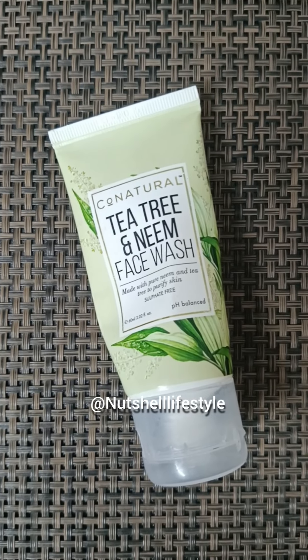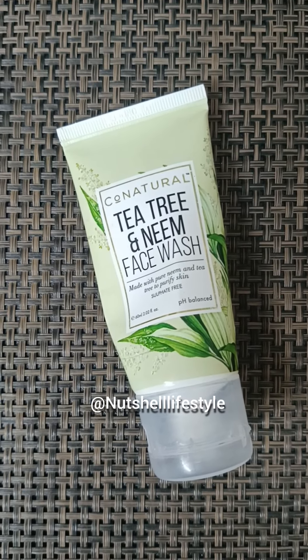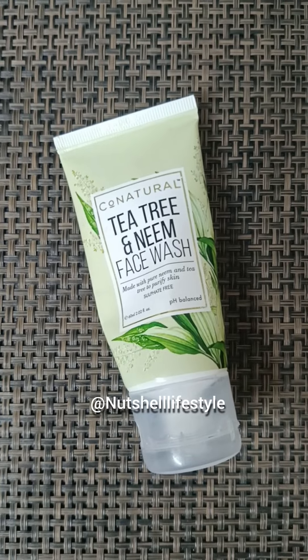It had mixed reviews online. But because my skin is oily and acne prone, I decided I should try it.